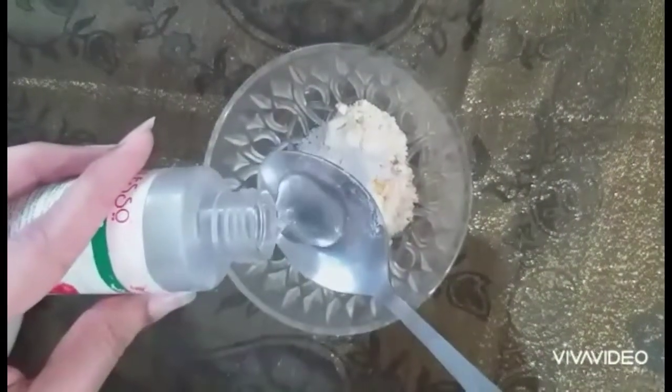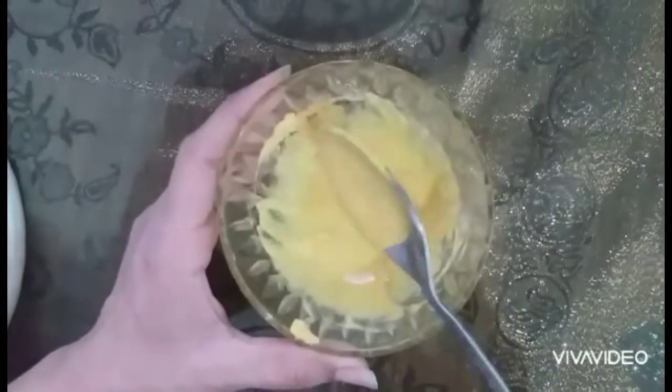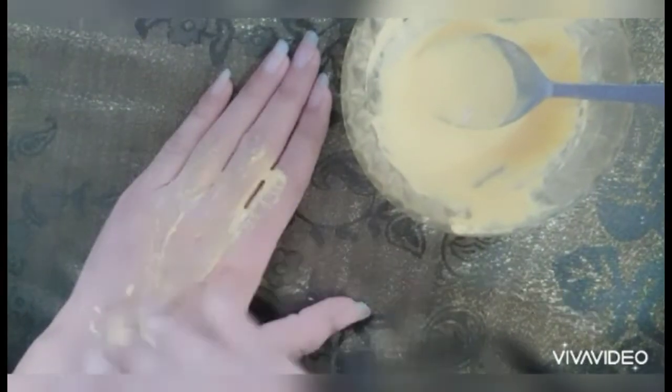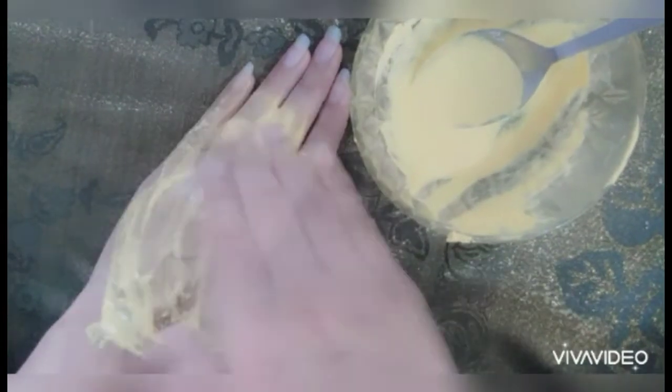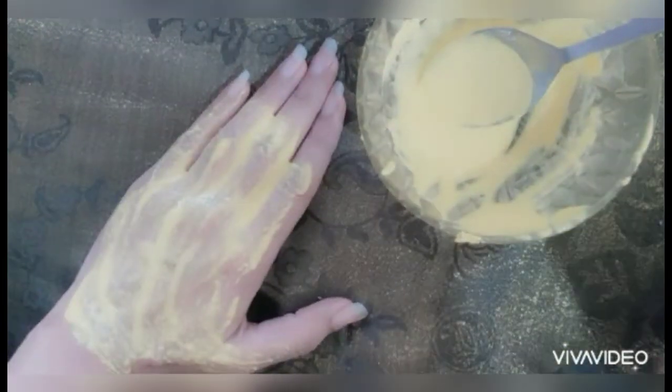Now add rose water to the paste. It will be a good consistency and will be easily applied. Mix it well. Besan and haldi can also reduce unwanted hairs, and when we add phatkri to it, the results will be visible very soon. Apply a thick layer in the opposite direction of hair growth. When the paste works well it will dry on its own.